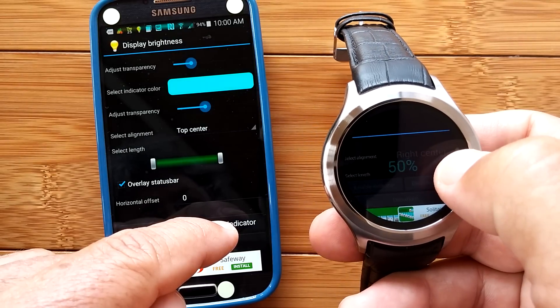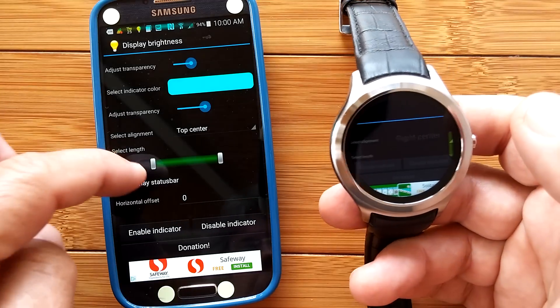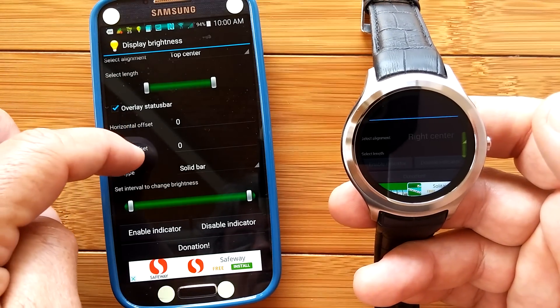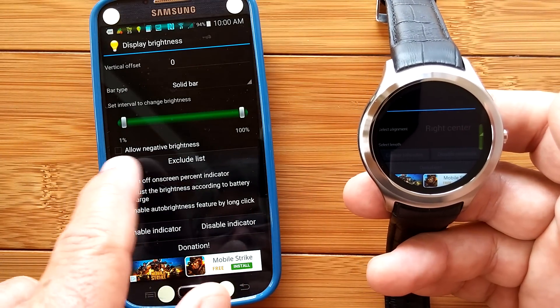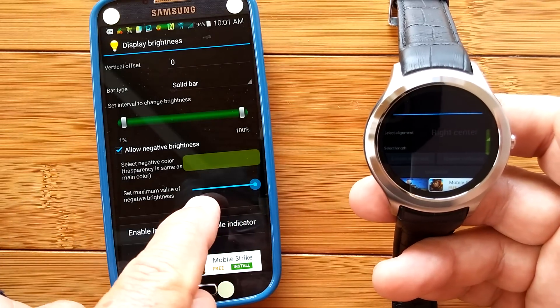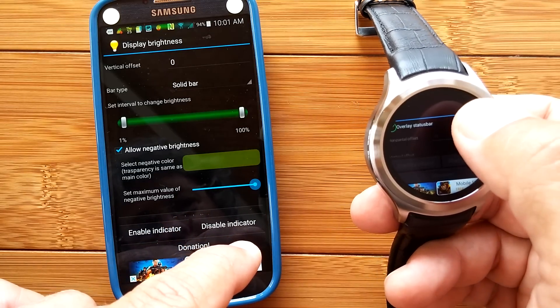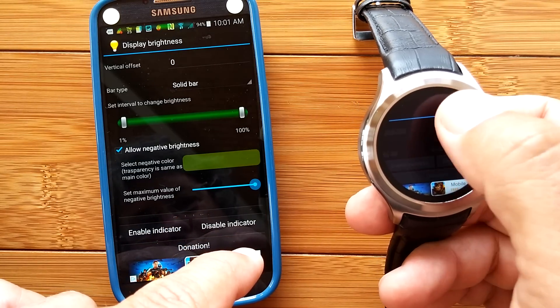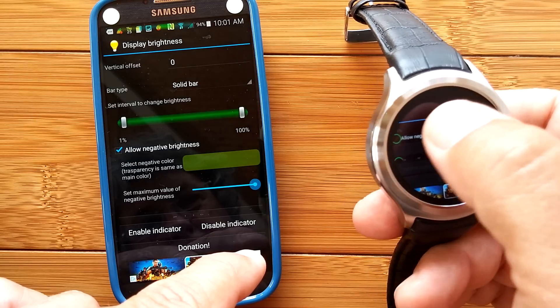You can see I'm able to make the screen brighter and dimmer. There's another fancy feature: you can actually go through and allow negative brightness. If you check that, you get some selections that let you make the display dimmer than you could actually make it by itself. That's pretty amazing.